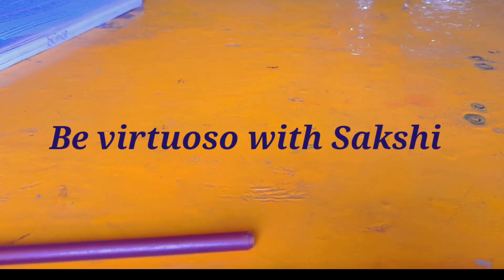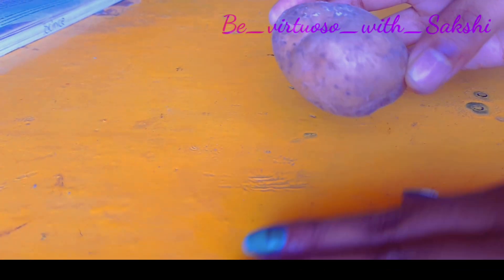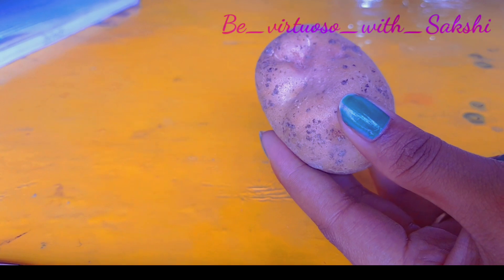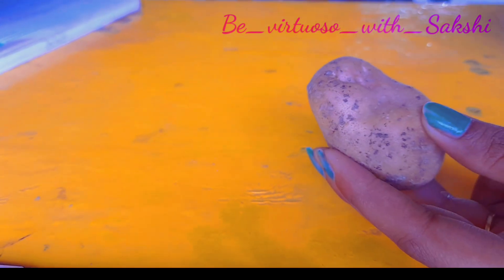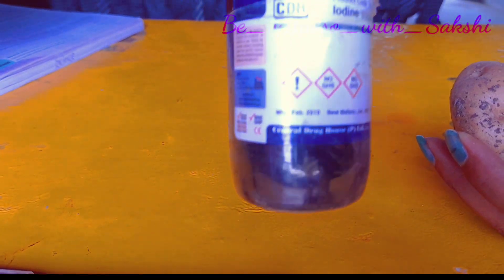Hello everyone, welcome to my channel. In this video, we will cover how to test the presence of starch in potatoes. To test the presence of starch in potatoes, the iodine test is performed, in which iodine solution is used.